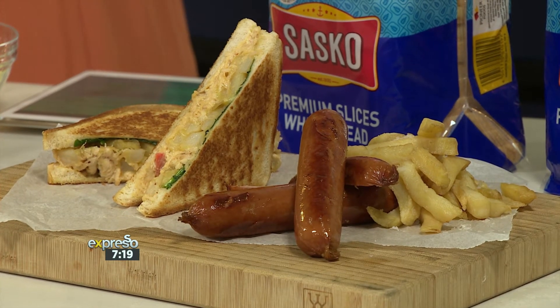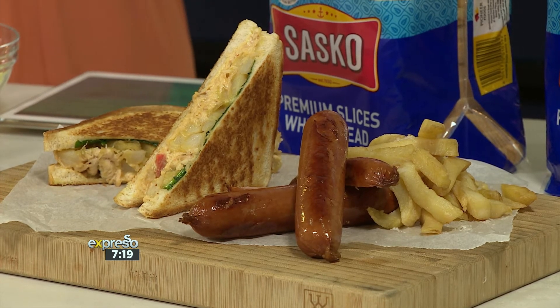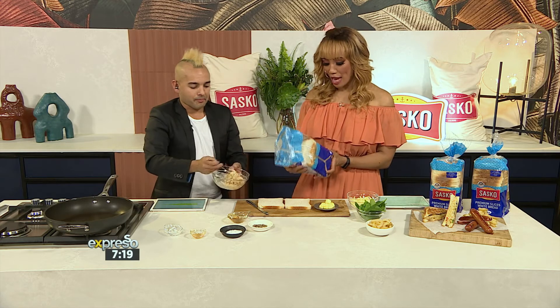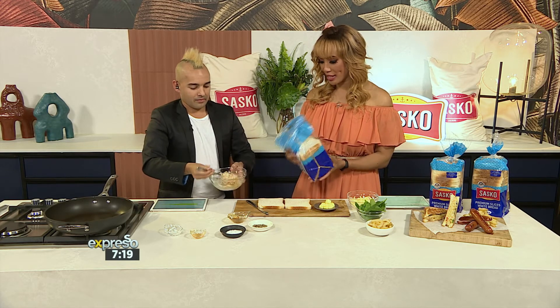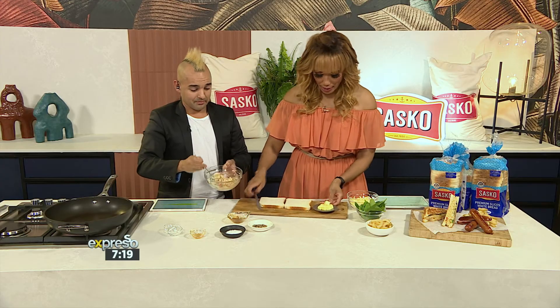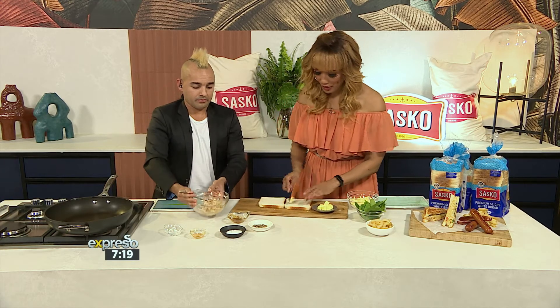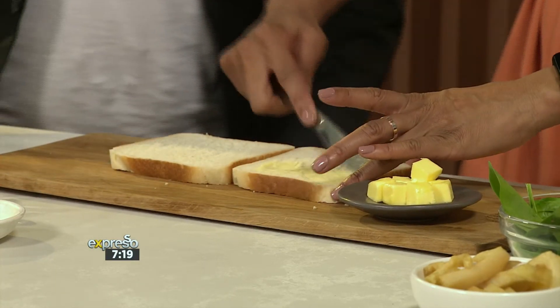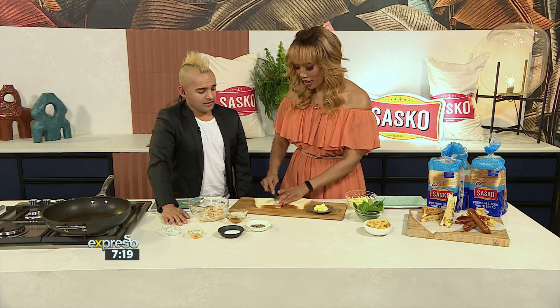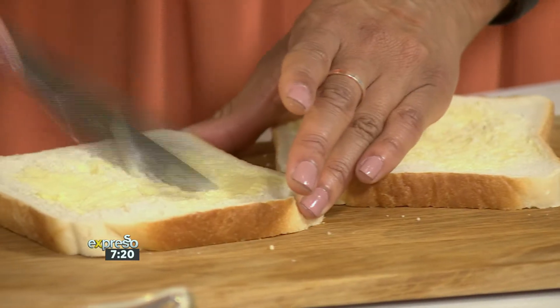Russian — obviously not a problem here in South Africa. We've got the heritage, not a problem. I'm using the Sasko Premium Slices white bread. We're just going to put some nice soft butter on the outside because we want to get that beautiful golden brown exterior. That's what it's about — it's got to look lovely, toasty, crispy.